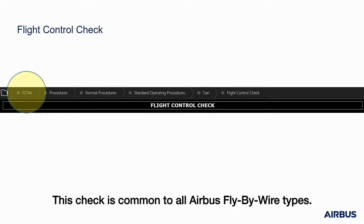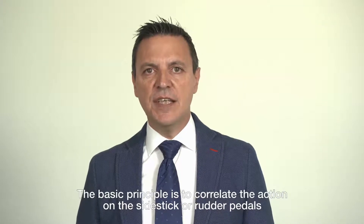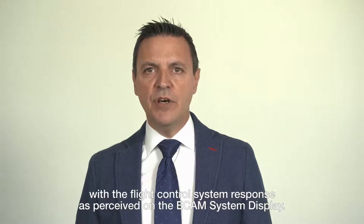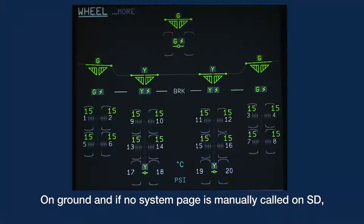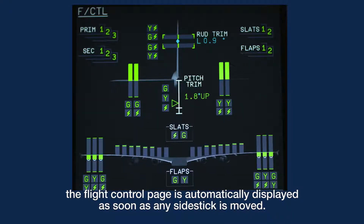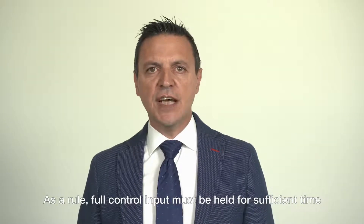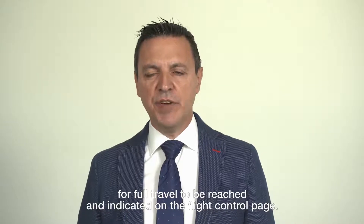This check is common to all Airbus fly-by-wire types. The basic principle is to correlate the action on the side stick or rudder pedals with the flight control system response as perceived on the ECAM system display. On the ground, if no system page is manually called on the SD, the flight control page is automatically displayed as soon as any side stick is moved. As a rule, full control input must be held for sufficient time for full travel to be reached and indicated on the flight control page.